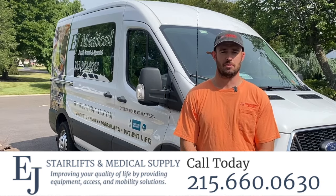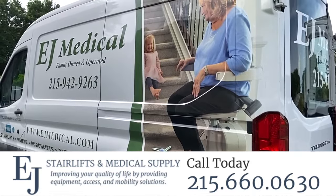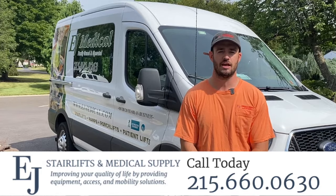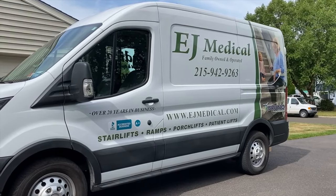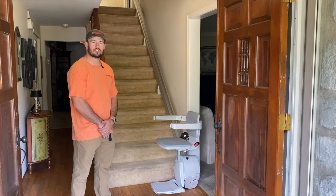Hi, I'm Derek from EJ Medical Supply. I am one of the owners. We are the local Bruno Independent Living Aid installer for all of their mobility products. We serve the greater Philadelphia area, also including South New Jersey and Northern Delaware. Today I want to go over some common questions that people have regarding stair lifts and hopefully get them answered.